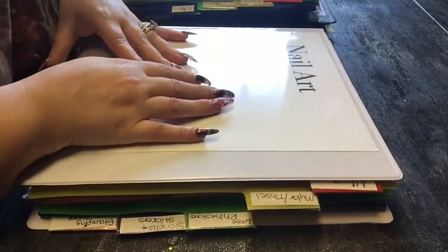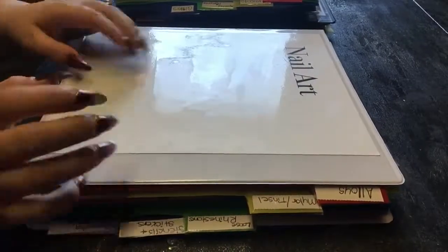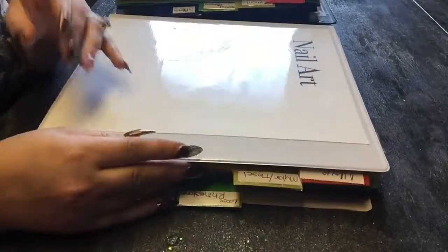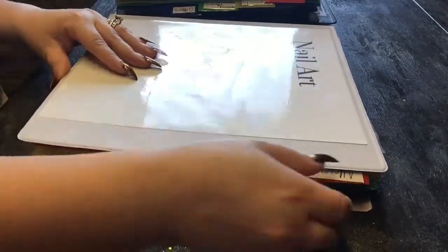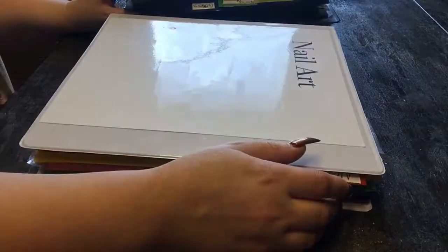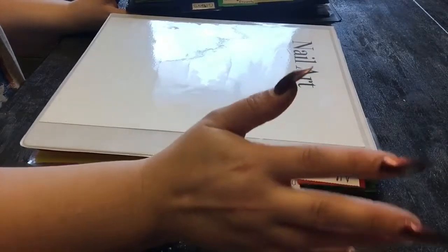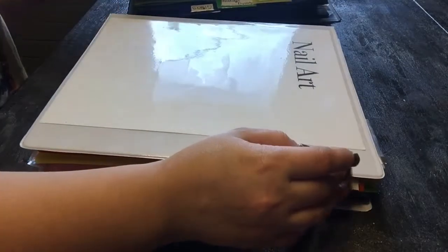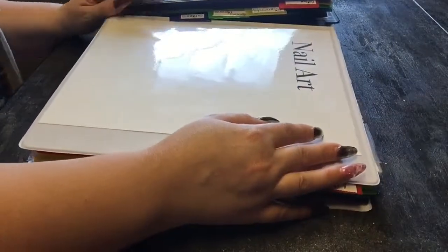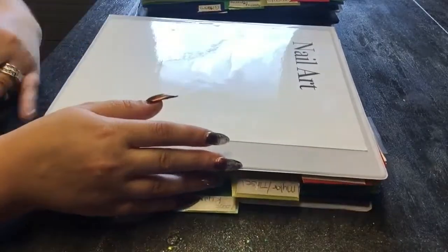Hey guys, welcome back! I want to do an updated version — I don't have some of these sections filled in my books yet, but I want to do an updated version of what I did with the rest of my notebooks and binders. I still have stuff coming in to put in these, but right now I think I'm gonna have to make a fourth one. I have three right now and I really am liking these because you can just flip through and find out what you have, which is really cool.